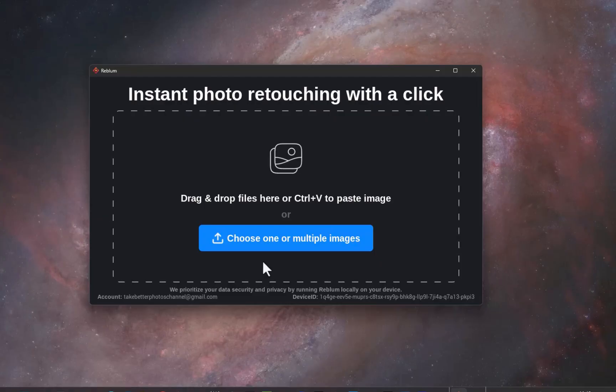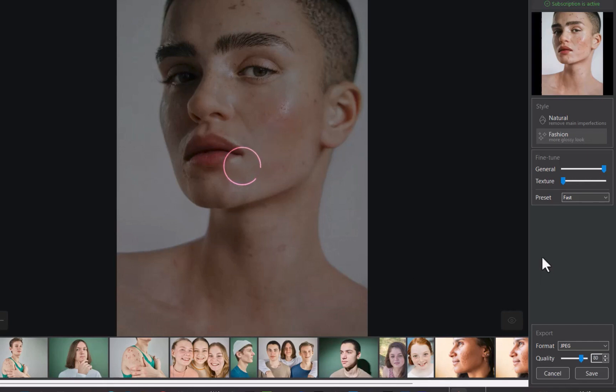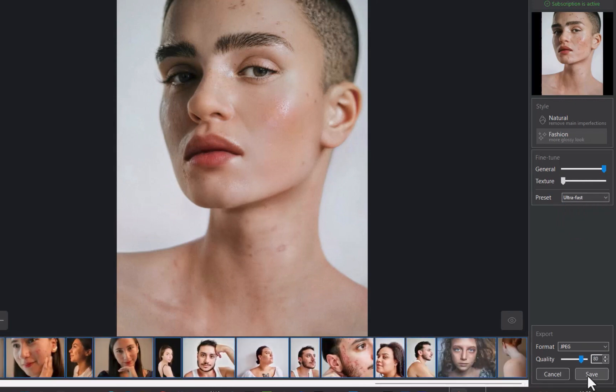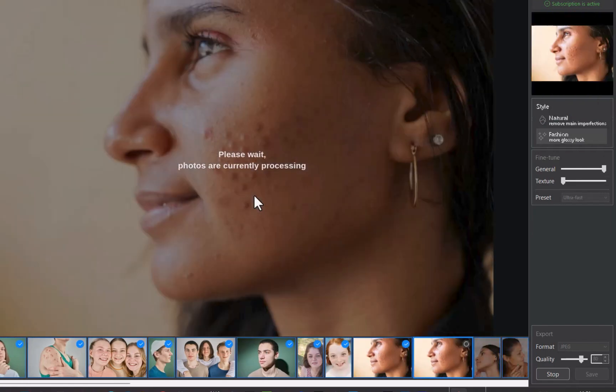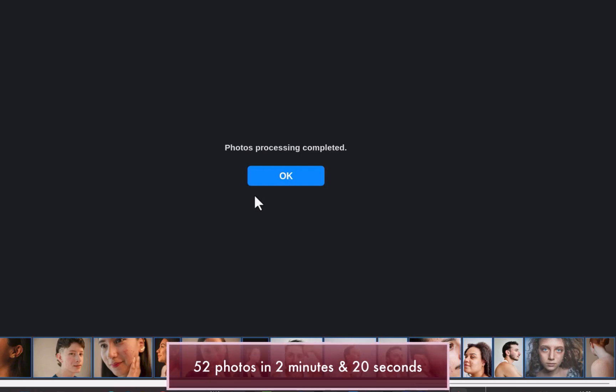Finally, let's look at batch processing. For this, we need to use the standalone app. I'll add in 52 photos. Since I want it fast, I'll change the mode to Ultra Fast. This mode focuses on processing only the most prominent skin concerns on the face, such as noticeable blemishes, without modifying the overall skin texture. It's designed for quick edits, prioritizing speed while still delivering natural-looking results. I'll select the photos, click Save, and choose the output folder. Processing has begun — can you guess how fast Reblum will take to process 52 photos? Processing is done. Just 2 minutes and 20 seconds. That's lightning-fast retouching.